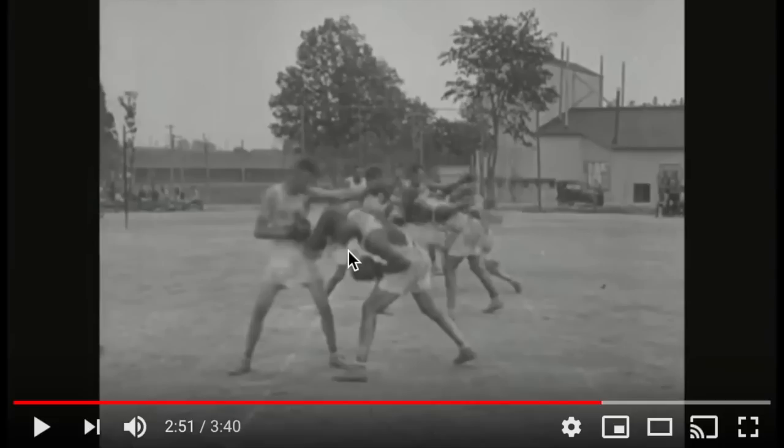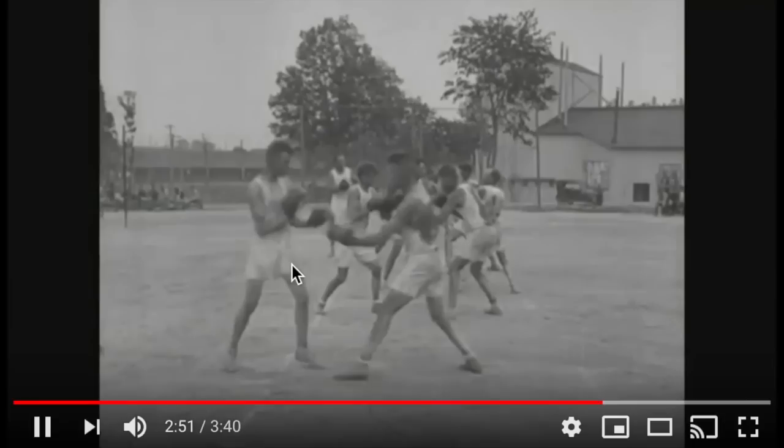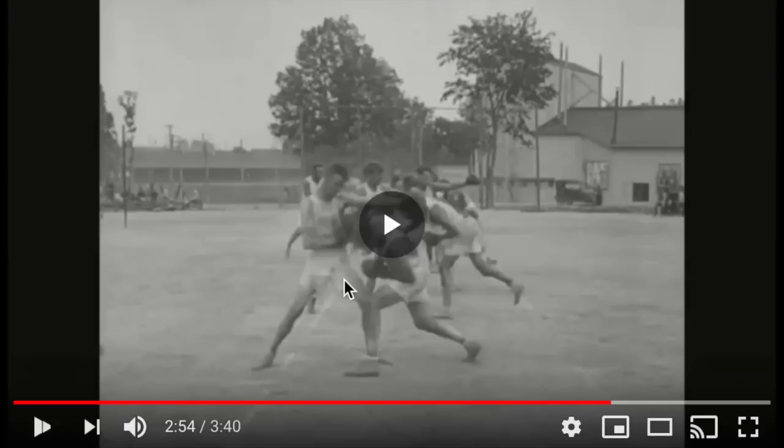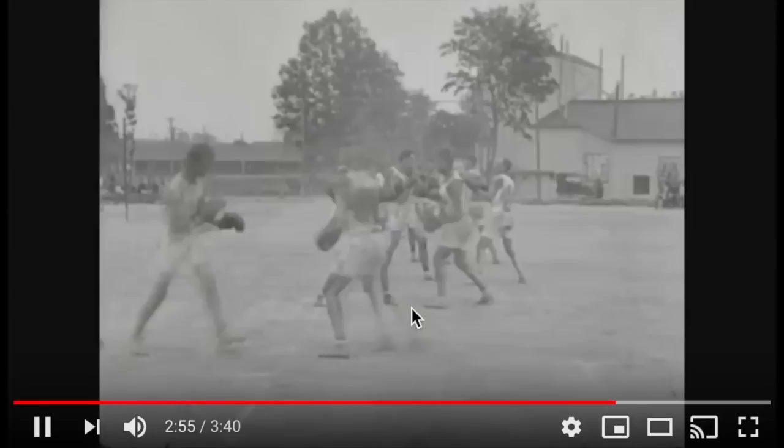See this guy — he jabs, and then he goes in with a body shot. A jab and a body shot. A jab, a slip, and a body shot — jab, slip, body shot. Great drills.